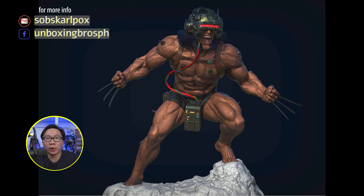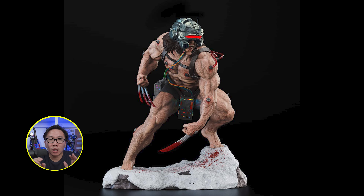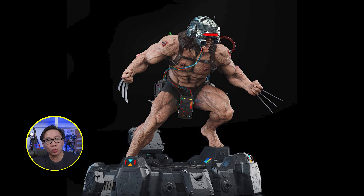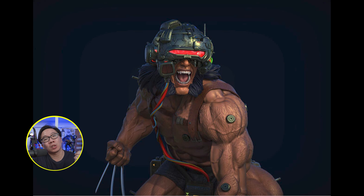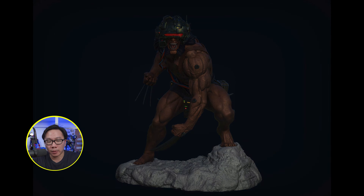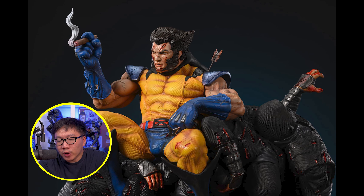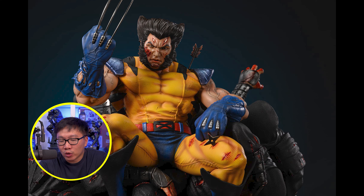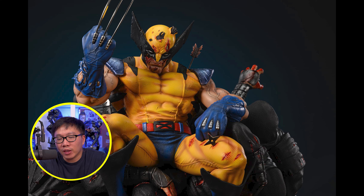We have a full reveal for the renders of this Weapon X. It comes with a lot of switch-outs — four portraits, two bases, two torsos — and it is sculpted by Alejandro Pereira. Next, we have a prototype reveal for this Wolverine on Throne, but it's only the yellow version for now. There's also an X-Force and a brown version of this Throne statue. Two of its portraits are sculpted by Caleb Nefzen and the rest by Aviye.